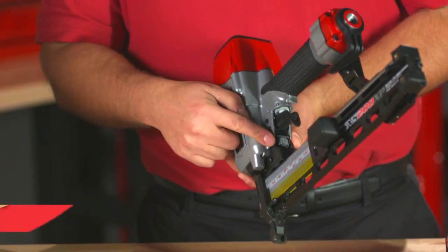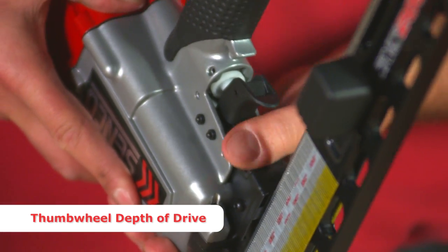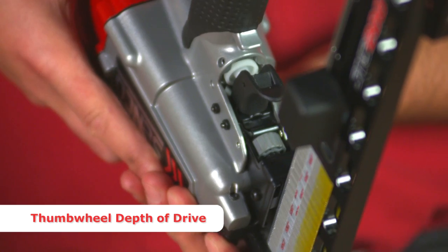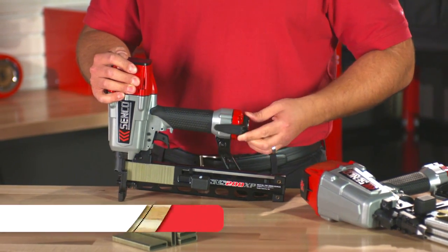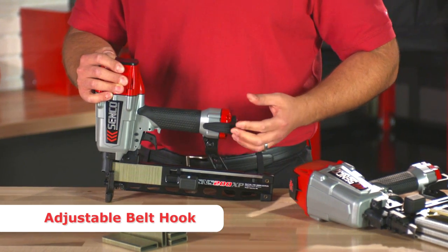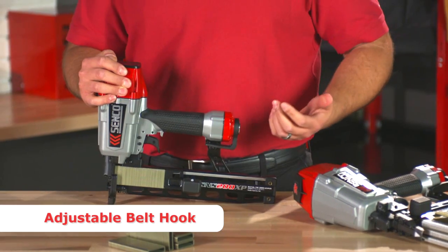Another convenient feature: there's a tool-free thumbwheel depth of drive adjustment, so you can adjust your staple's depth setting very easily. It's nice and tucked away right on top of the trigger. Another nice convenience feature is a rotatable belt hook — it rotates out when you like to hang the tool on your belt, and rotates out of the way when you're using the tool.